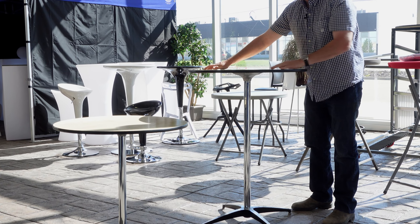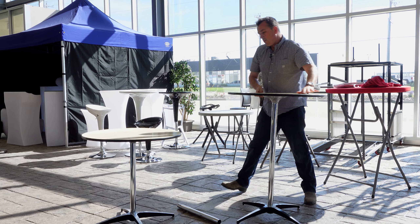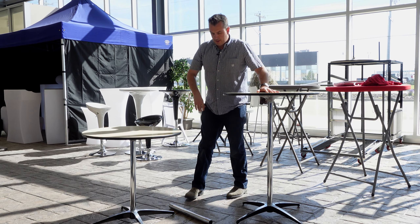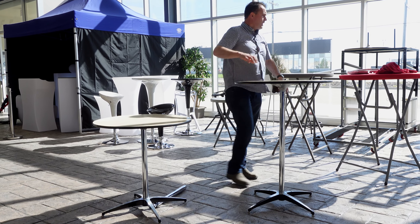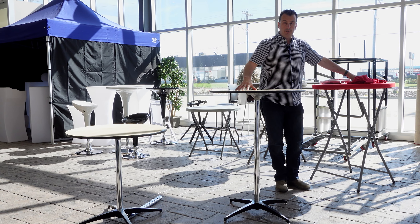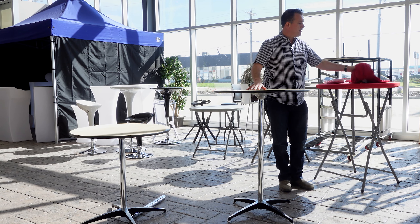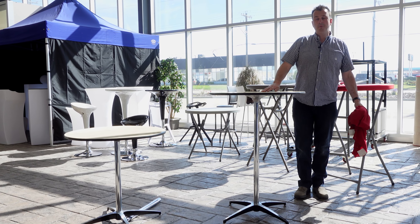So these are very simple to assemble and disassemble. We also carry a full line of cocktail table covers — spandex covers for these in the 30-inch diameter, 42-inch tall — black, white, and then other colors like red, green, yellow, blue, pink, etc.